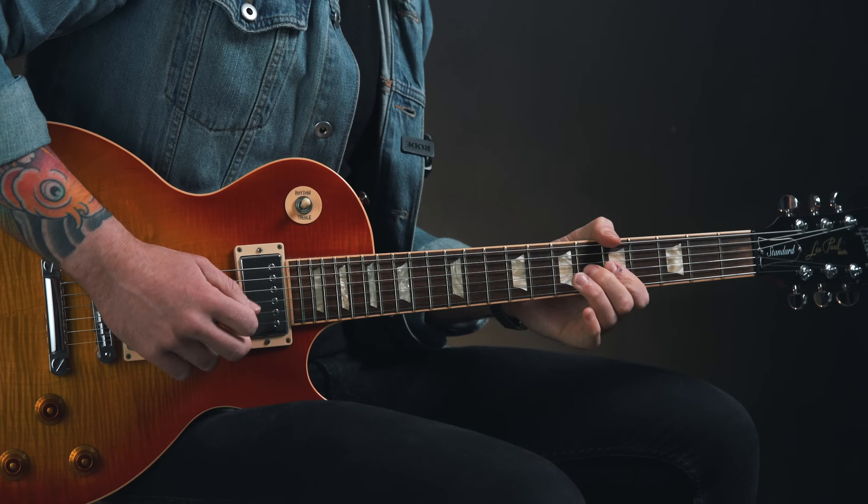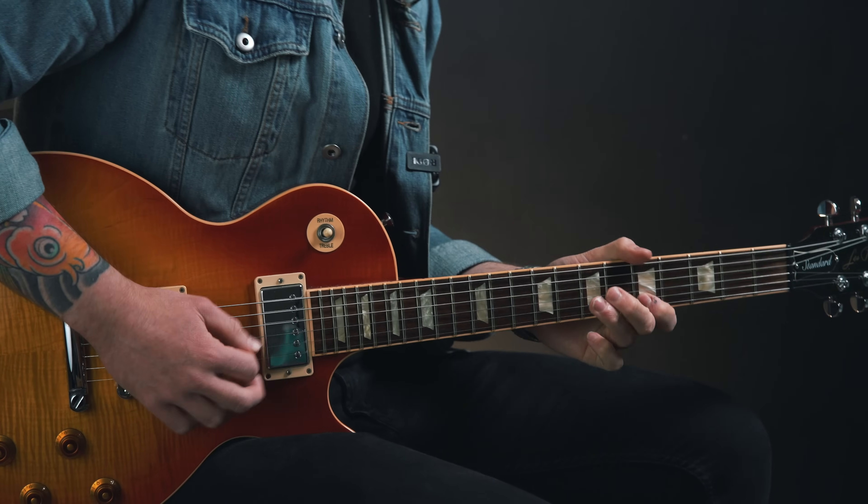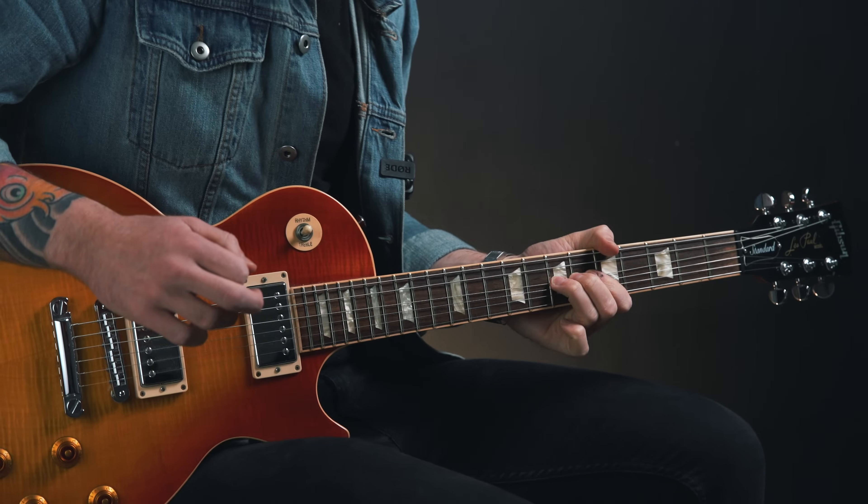You can try out that preset with a free trial of the plugin via the links in the description box. Let's get back to the lesson. A turnaround is the final four bars in a 12-bar blues progression where the five chord is played for one bar, then the four chord for one bar, and then the one chord comes back for the final two bars. In this key that sounds like this.